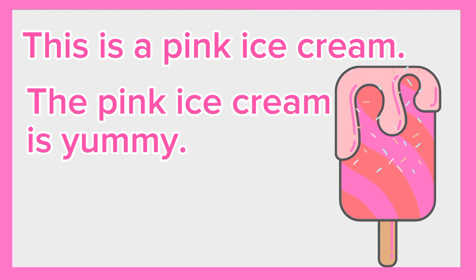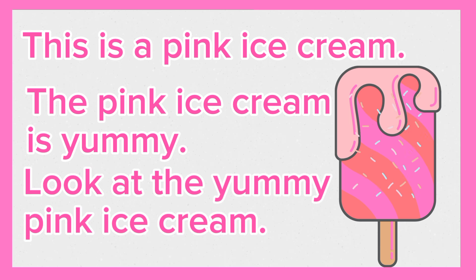This is a pink ice cream. The pink ice cream is yummy. Look at the yummy pink ice cream. Again, this is a pink ice cream. The pink ice cream is yummy. Look at the yummy pink ice cream.